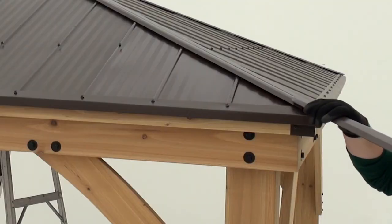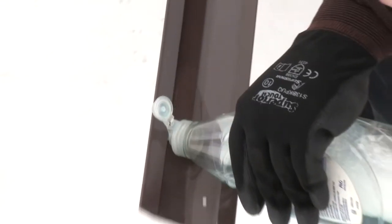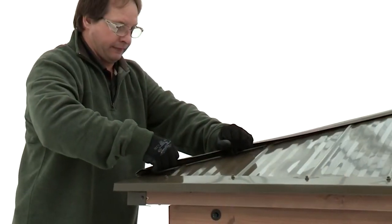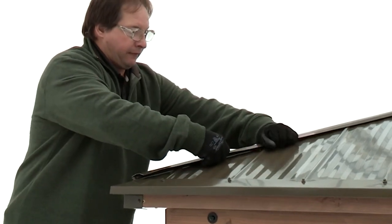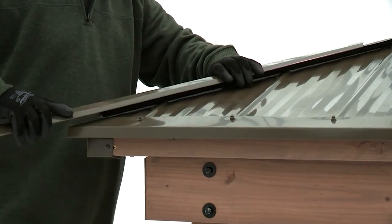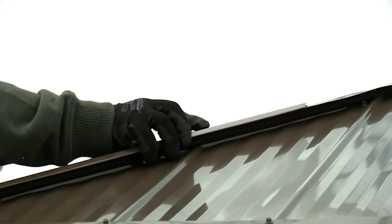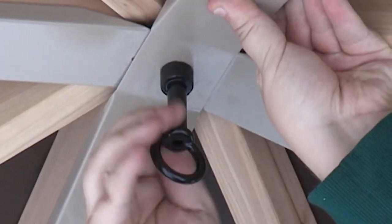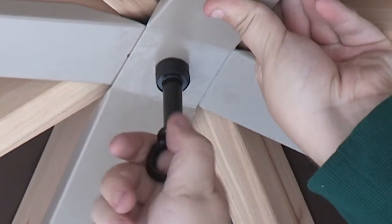If the ridge cap doesn't slide on smoothly, try adding a few drops of liquid soap on the inside of the cap before reinstalling. If the ridge cap still won't go on or an obstacle is preventing you from getting the end into position, try bending the ridge clip up along one side. Hook a side of the ridge cap over the bent edge and push down until it catches. When done, remember to secure the peak cap by twisting the peak loop until it's tight.